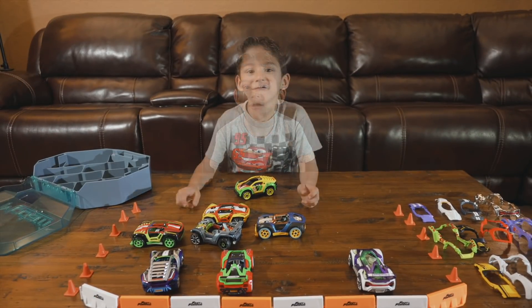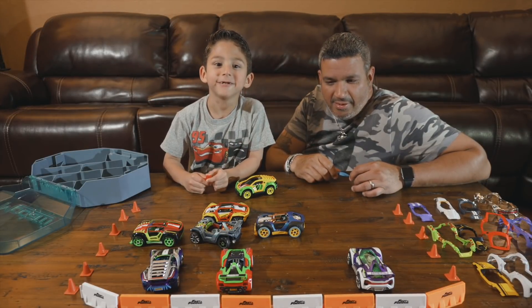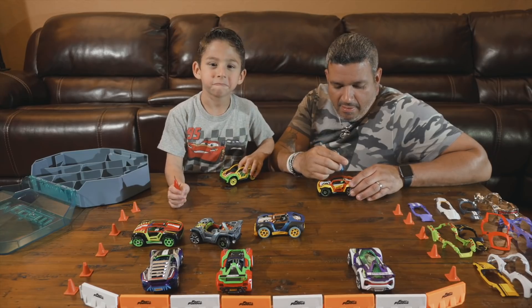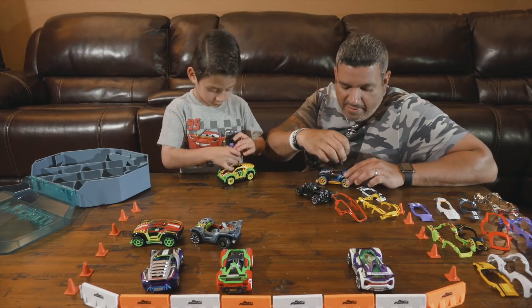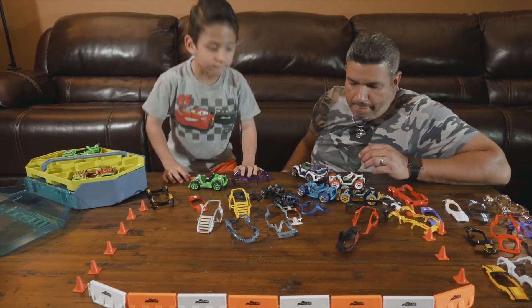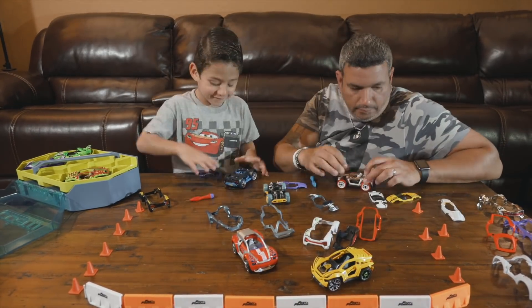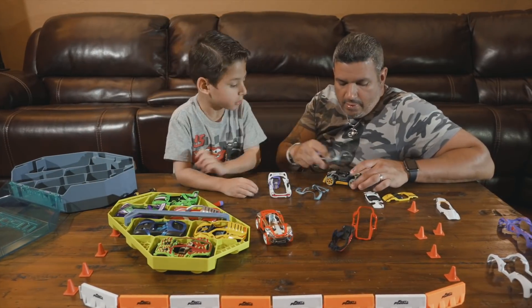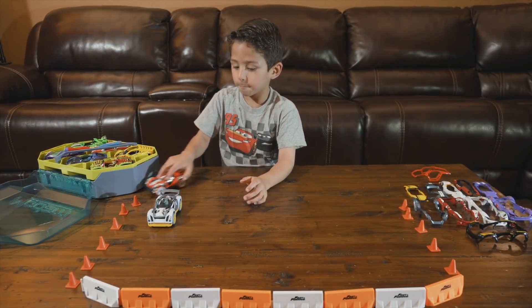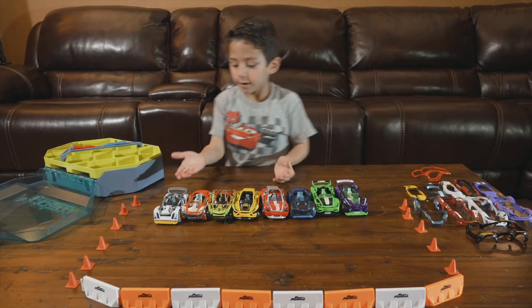Now it's time for the tricky part. For this part, I'm going to need my dad's help — and here's my dad. Let's do this. I'm going to do my favorite. Goodbye, my favorite. Let's line them up. Boom. And here it is, guys — my whole collection.